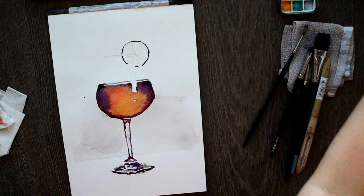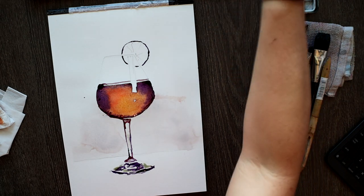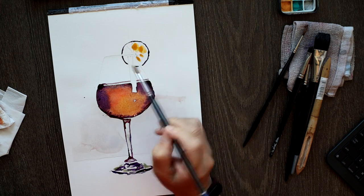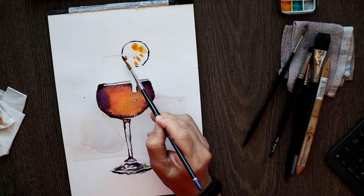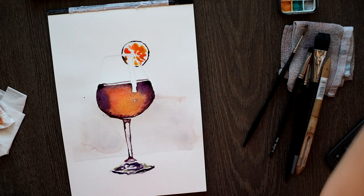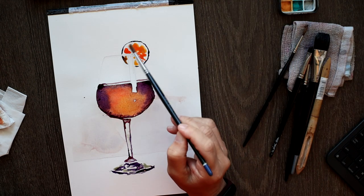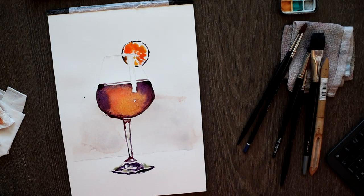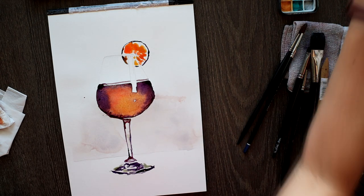Now we move to paint the slice of lime at the top of the wine glass. I drop in strong orange, yellow, and a little bit of hot red onto it. All the time, keep in mind to leave some whites.